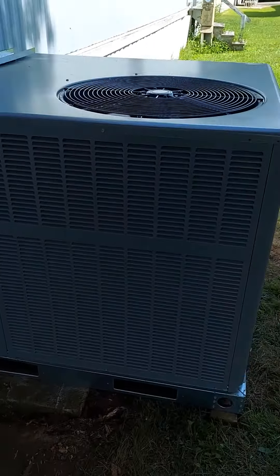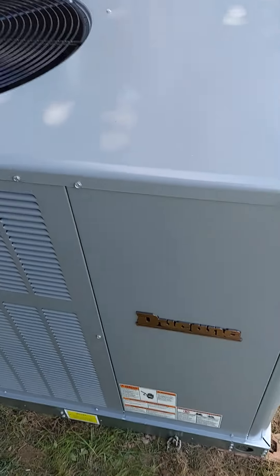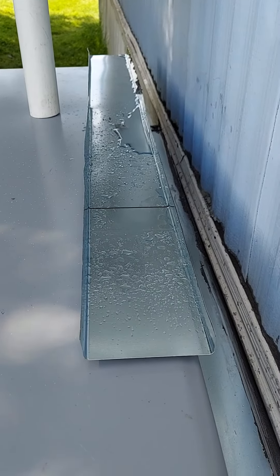They got a furnace inside, so we had to energize and get that reversing valve to flip. You can see right here, they got their old AC dripping in my pan, so I put that there. They're not getting the new unit.